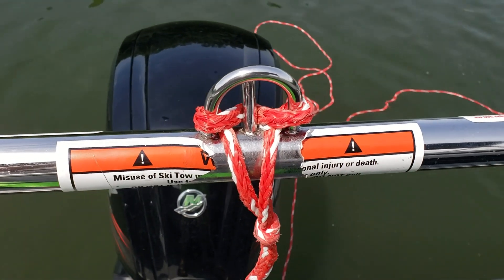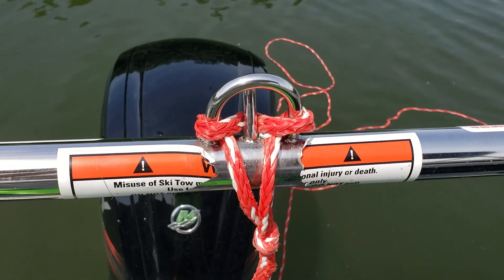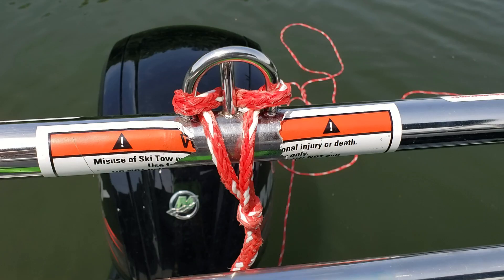Alright, have fun guys! This is a quick one-minute how-to on how to attach your ski rope. Hope it helps.